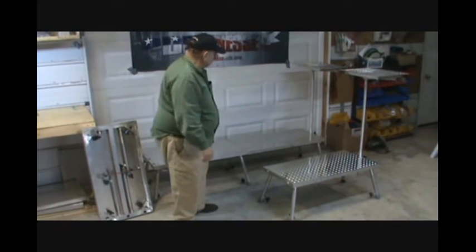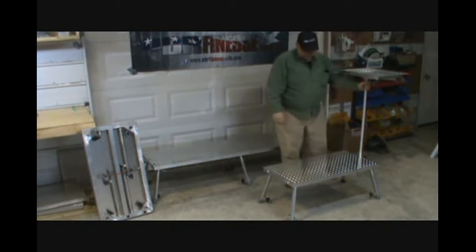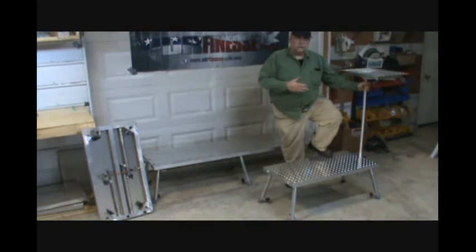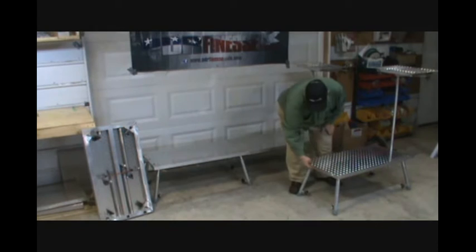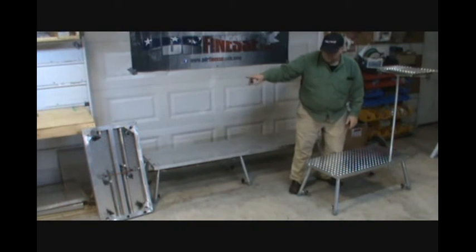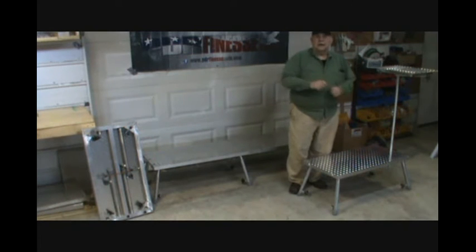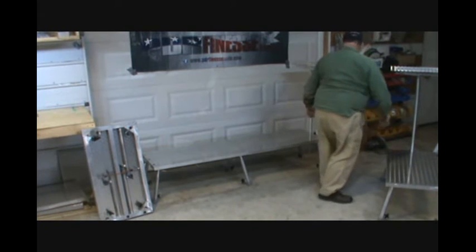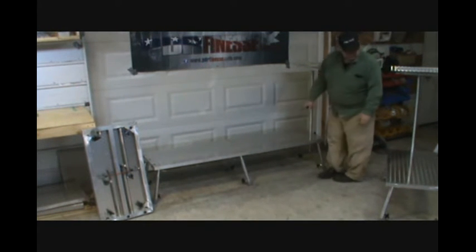Set it up at 16 inches high. We had some requests — people needed something a little longer so it would cover the whole side of the car. All we did was drill two holes in the ends on two halves, and they go together with three-eighths bolts and wing nuts that tighten them right up. Then you've got a six-foot-long stand that you can put a tool tray on.